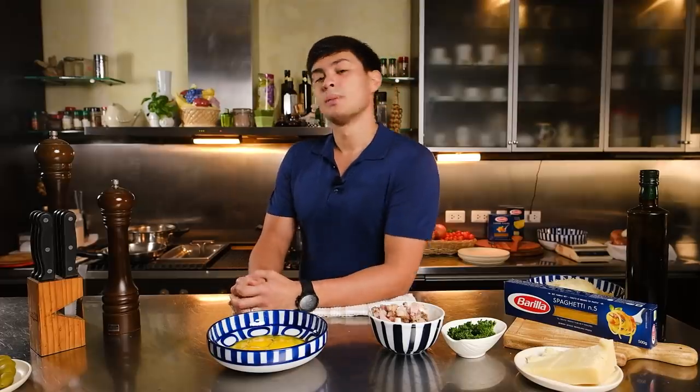Ciao everybody, Matteo Guricelli here. Welcome back to Casa Guricelli. This is pasta time, baby, with the number one pasta, Barilla. We're going to be cooking something very, very special which a lot of people love — but we're going to cook the real thing, the real Italian way.